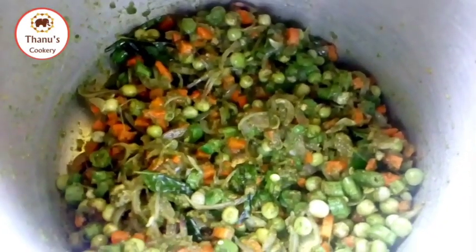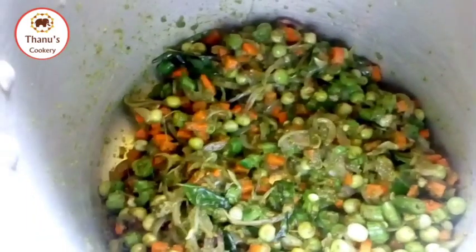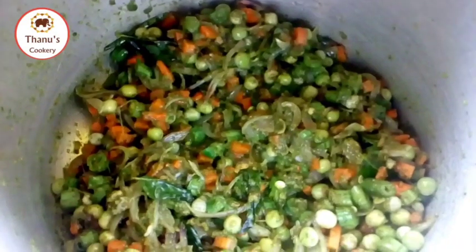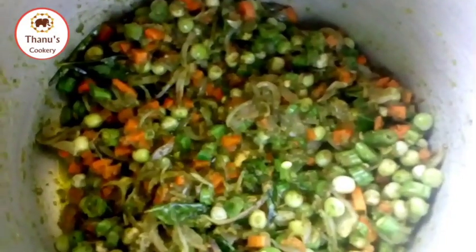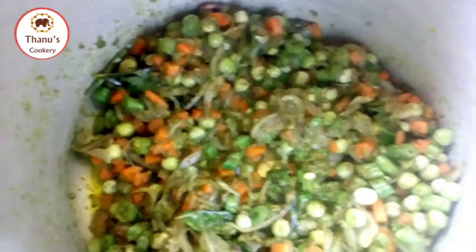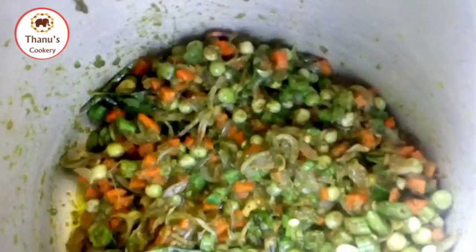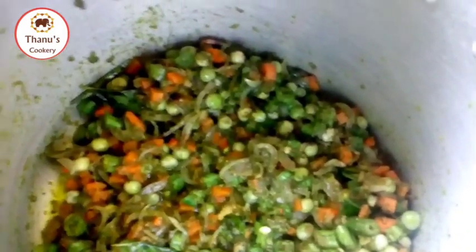The masala is very good. Now we will wash it with a cup of water and fry the masala. Add 1 cup of thangapal.